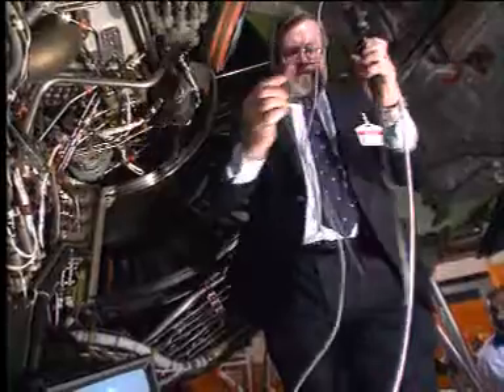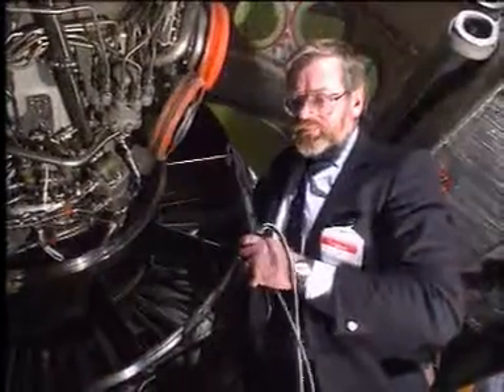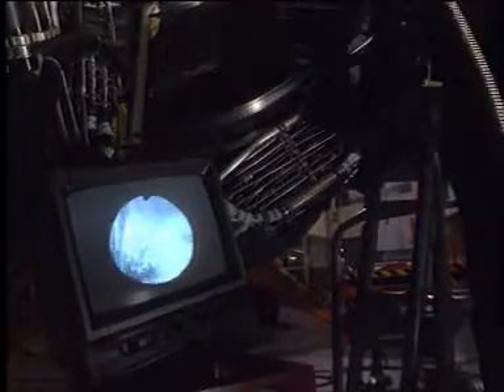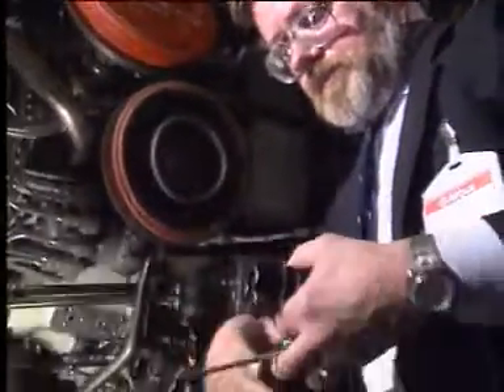The boroscope inspection requires skill and competence. When inserting the boroscope probe, we can examine the blades. And by turning the compressor, we can detect if there are some cracks, nicks, or tip damages.